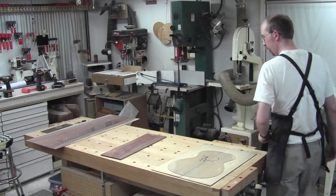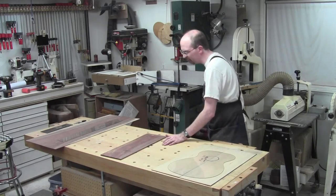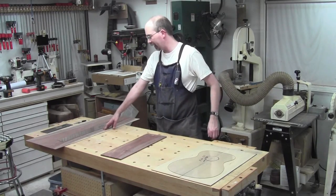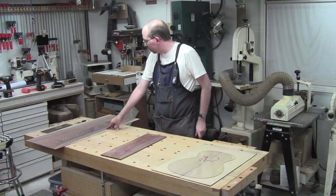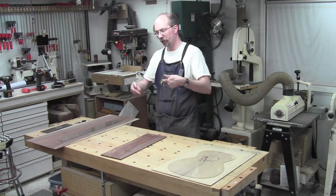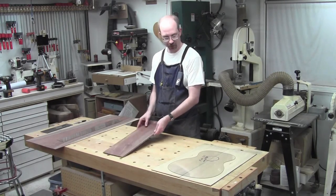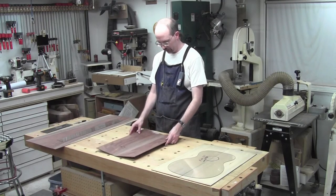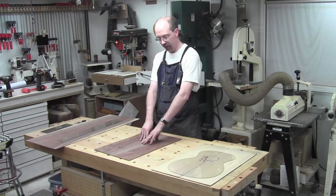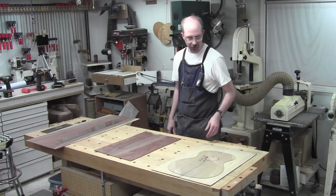Everything has been drum sanded to near final thickness. For the sides I went to 110 thou — the final thickness is 100 thou — so 110 gives me room for sanding once it's been bent. The top and back I've set at 130 thou because that gives me some room once I've glued the book matches together, so I can clean up the edges a bit.